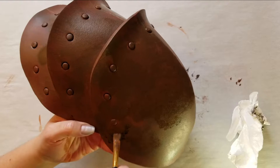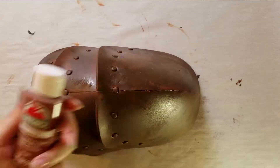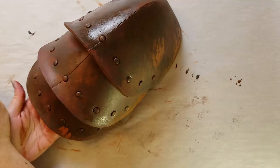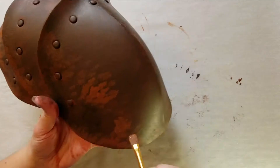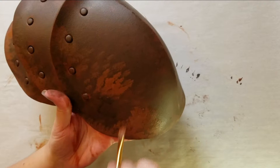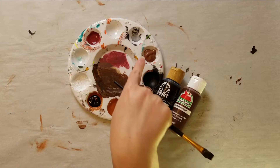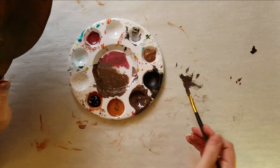You get different textures depending on what you use, and you'll notice as you're working what you prefer. I find that the paper towel creates more of a softer look, whereas the fabric actually removes a lot of the paint, so you get a more blotchy look — but it does look more like leather. You have to create a lot of layers when doing this. This whole process is basically mixing paints and creating different tones for a monochromatic look using different browns and blacks.